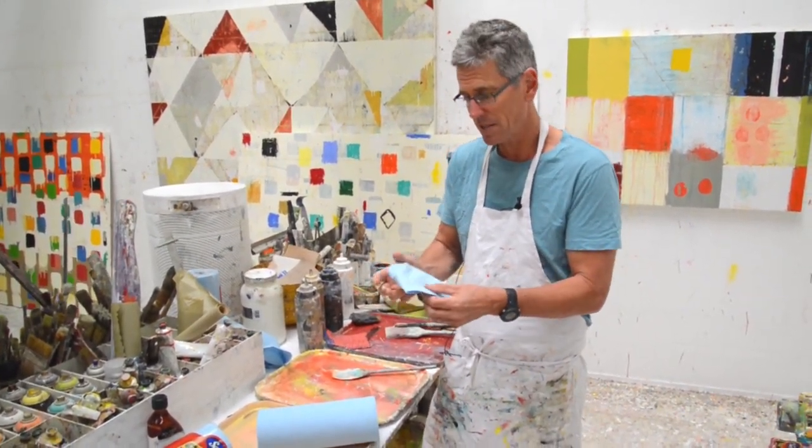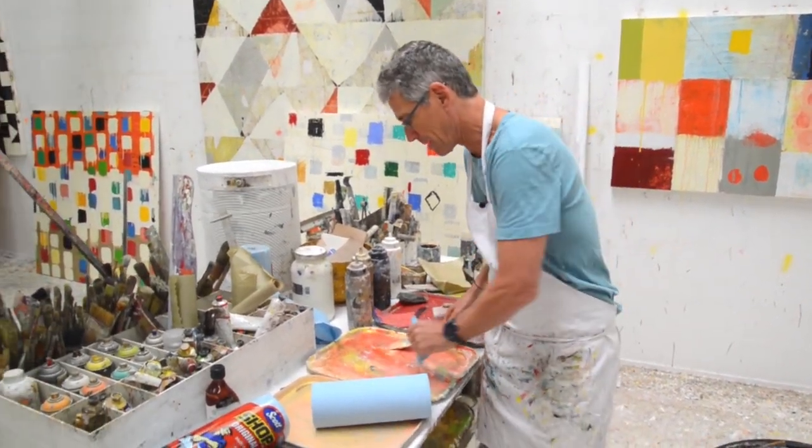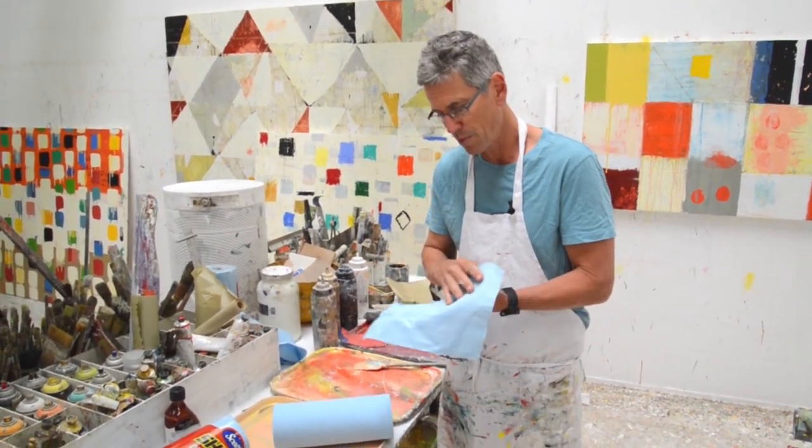I polish paintings with these. I wipe the painting down with these. I clean my brushes and wipe my palette. What I love is that you can kind of reuse them, which is important.